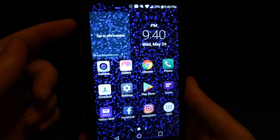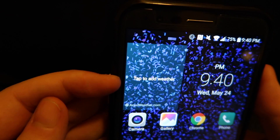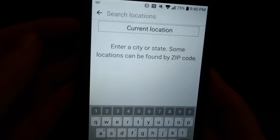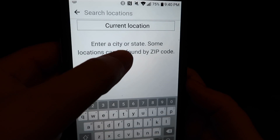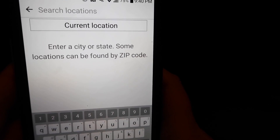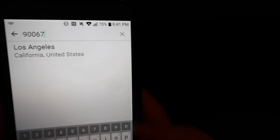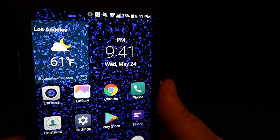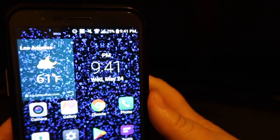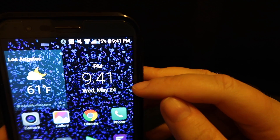This is your home screen, and you'll notice here it says tap to add weather. So this is your weather widget — I'm going to tap it and it says current location, or you can enter your own zip code. I'll go ahead and enter a zip code and choose LA. It's already added that for you — you can see it is 61 degrees Fahrenheit in LA. The time shows 9:41 p.m. and the date Wednesday May 24th.